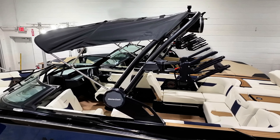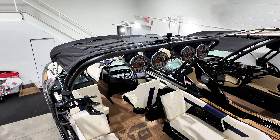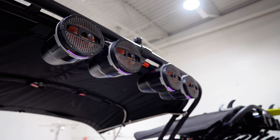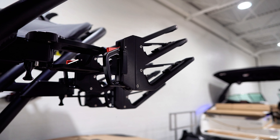Now getting into the Z6 tower, we blacked it out to complement the rest of the hull and deck paint. We went with some tower upgrades to make the XT24 stand out even further. With four MAD tower speakers and XL board racks, we have made grabbing your boards easier and listening to your favorite tunes much more immersive.